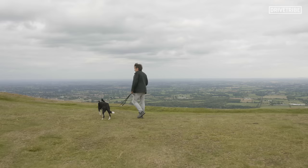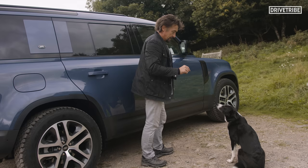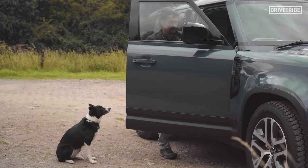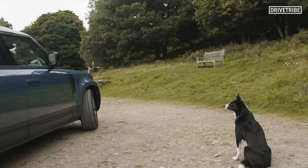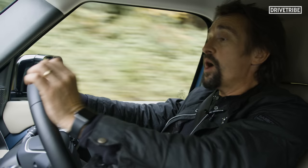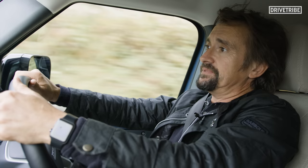Maybe time we head back — do you agree? You needn't think you're getting in there. You've got muddy paws. This is a £60,000 vehicle. You're a dog with muddy feet. I don't think so. Not these days. And Land Rover, one final thing — why didn't you finish the job properly and put a Discovery badge on it? Because that's what this is. This is the best Discovery you've ever built. You just put the wrong name on it.